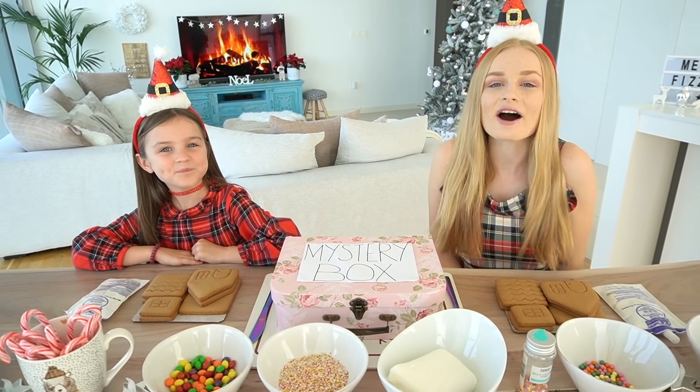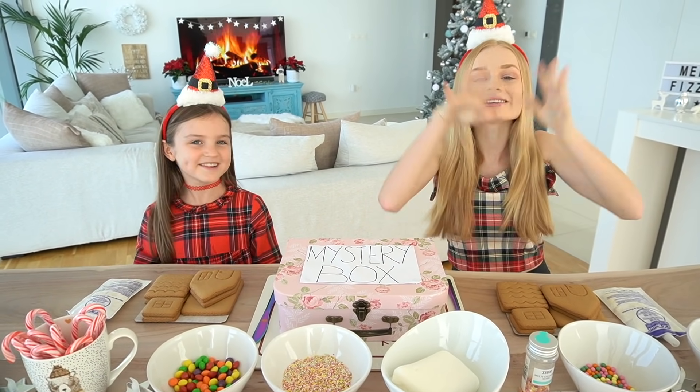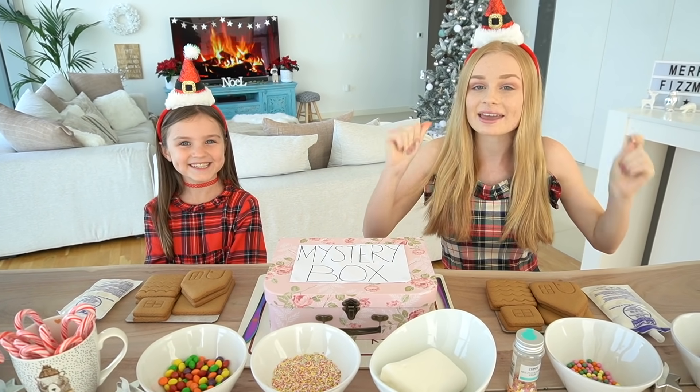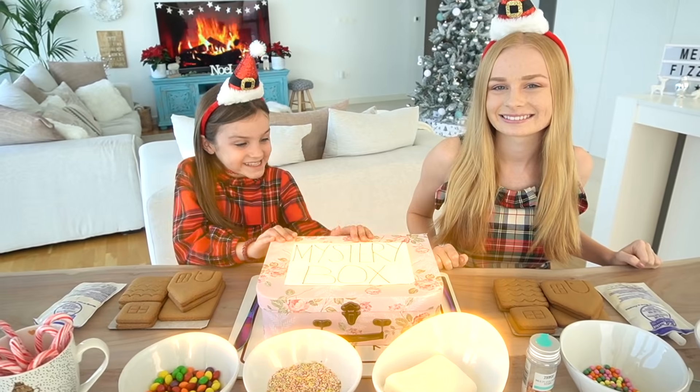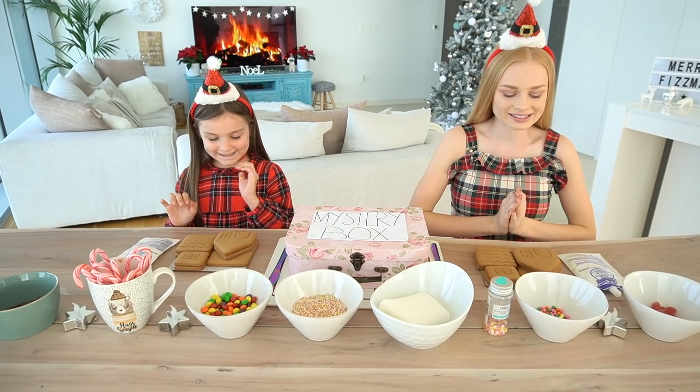Today we are going to be getting arty and doing a Christmas art challenge where we are going to be making gingerbread houses. Whoever wins gets to keep the mystery box, so let's get started!